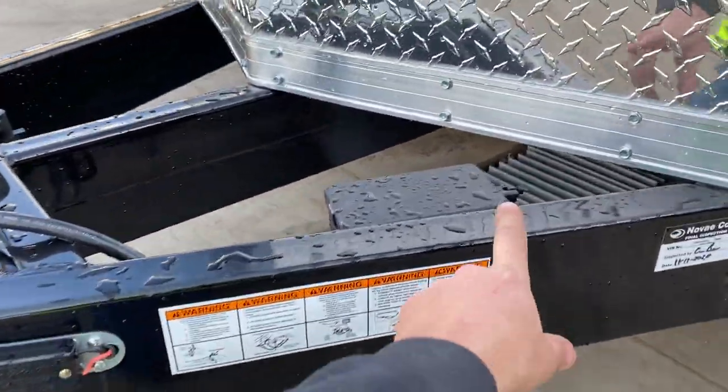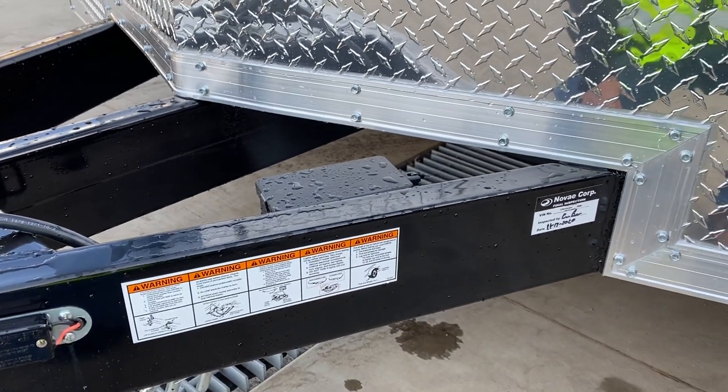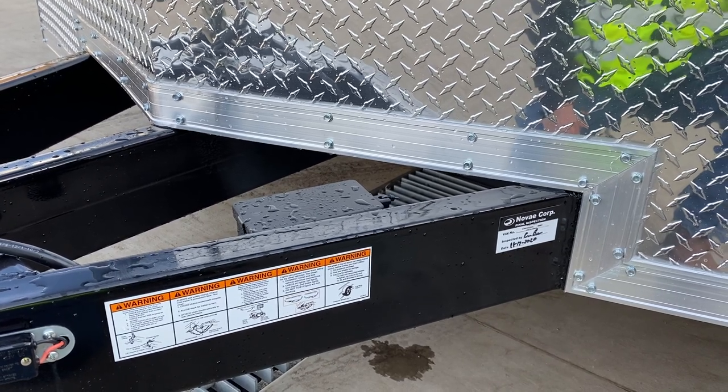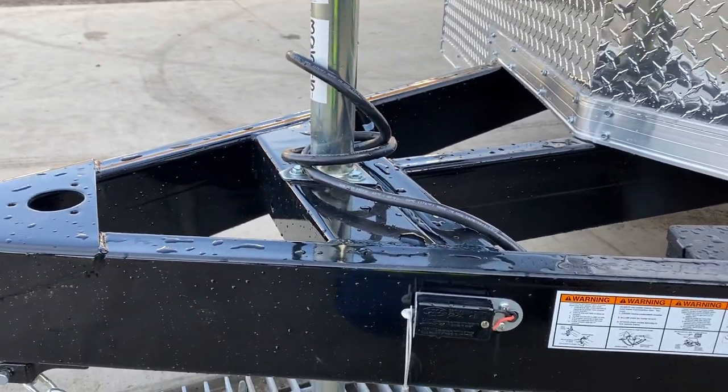One nice thing we like about Shore Track: the fitment tends to be a little bit better. A lot of times on box trailer tongues, because that's all the painted area, there's not much of any blast or prep. This one is properly blasted and shot. You'll notice it's got a fairly high gloss finish to it.